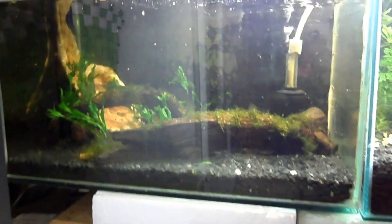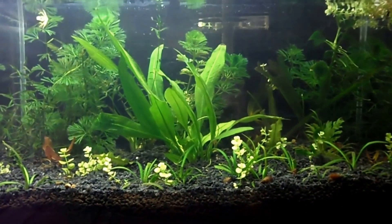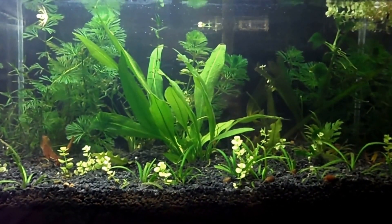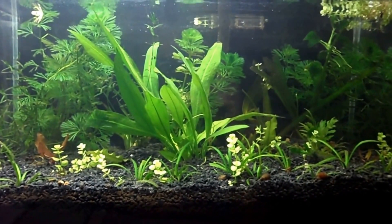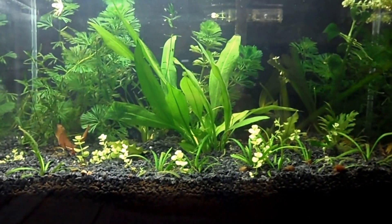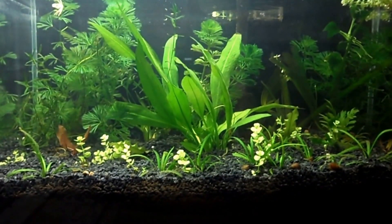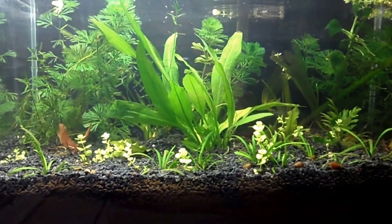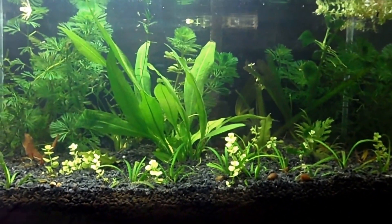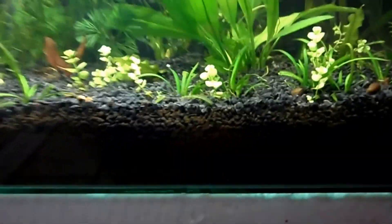Loving the look of this tank because it's only got low light plants in it and the lighting inside here is a little bit lower. And in this tank I got everything else — I got Cabomba, I have an Amazon Sword, I have Jungle Val in the back, I have Dwarf Sage in the front, and I have my Anubias plant in there. I got some of those floating plants which I really don't know, but it's all good.